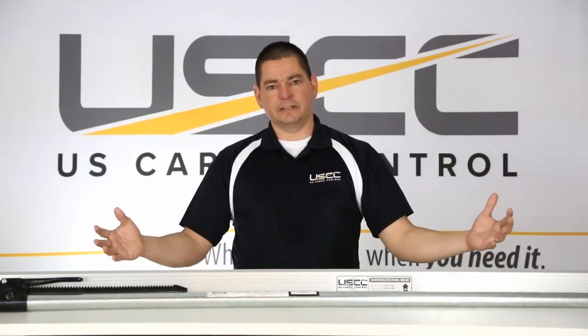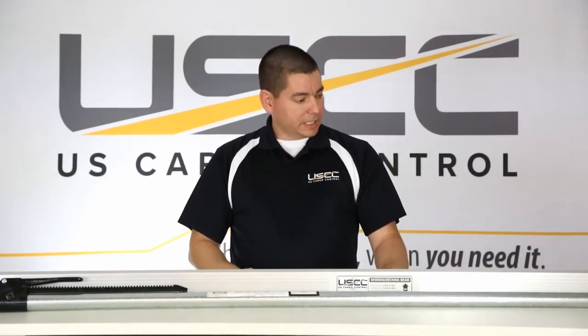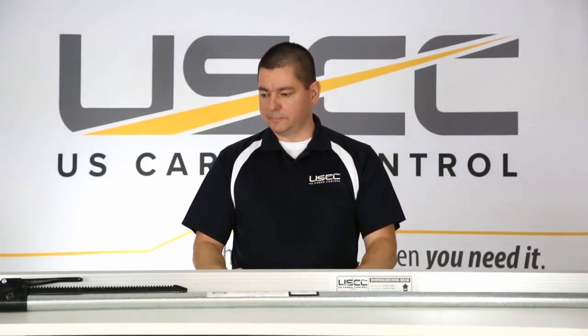The first one is our standard load bar. It's friction fit, has slip resistant pads on each end, and an easy to operate latch that's built for industrial use. It's adjustable from 89 and 3 quarter inches to 104 and a half inches, so it's very versatile and works in a wide variety of truck and trailer sizes.